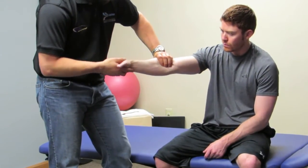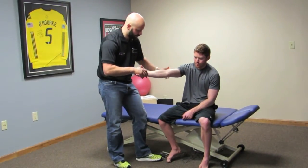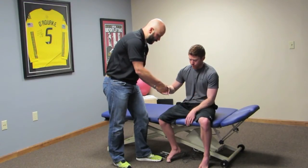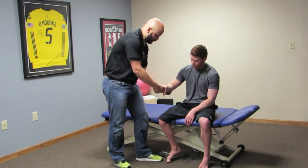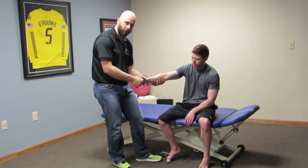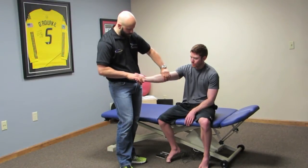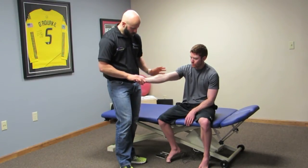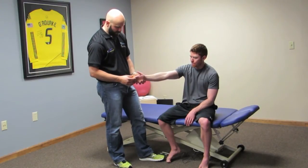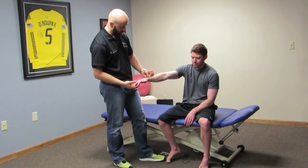I'm always assessing the soft tissue and length of the flexors. I'm also always looking at the pronator teres, which balances out the supinator. If you've got someone sitting at a keyboard all day in flexion and pronation, they might get a super tight pronator teres that then essentially overworks the supinator because it's balancing it out. In terms of assessment, you have to look at the flexors and check their activity to see if it's a component.